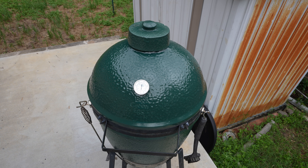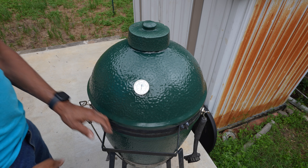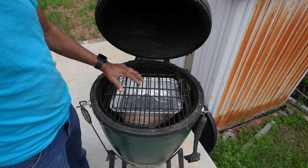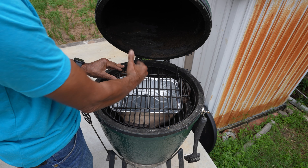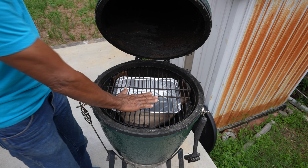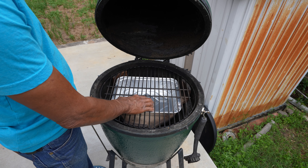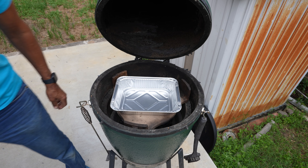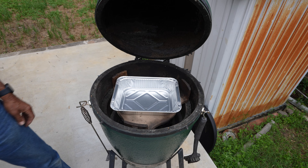This is my setup right here. It's a large Big Green Egg. Open it up — got my rib rack. I usually stand up the ribs right here. That's the regular Big Green Egg grill, great for the ribs to sit on.